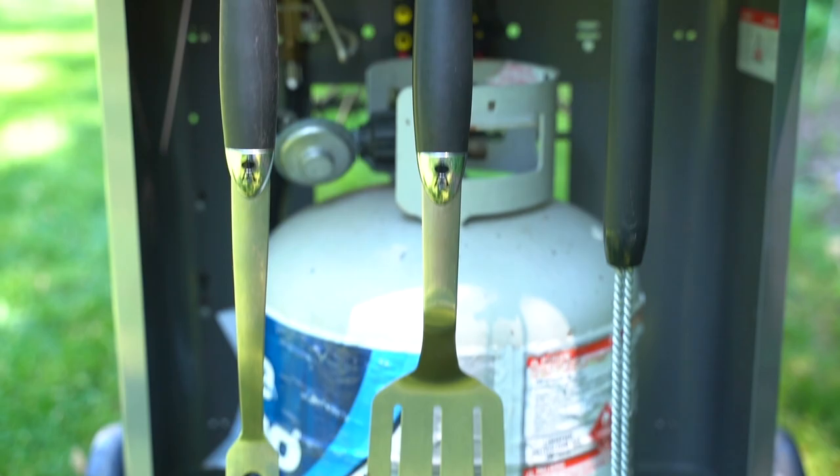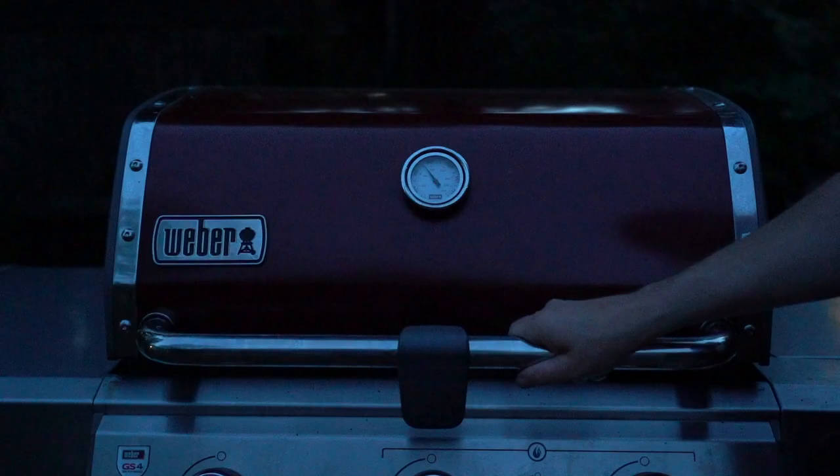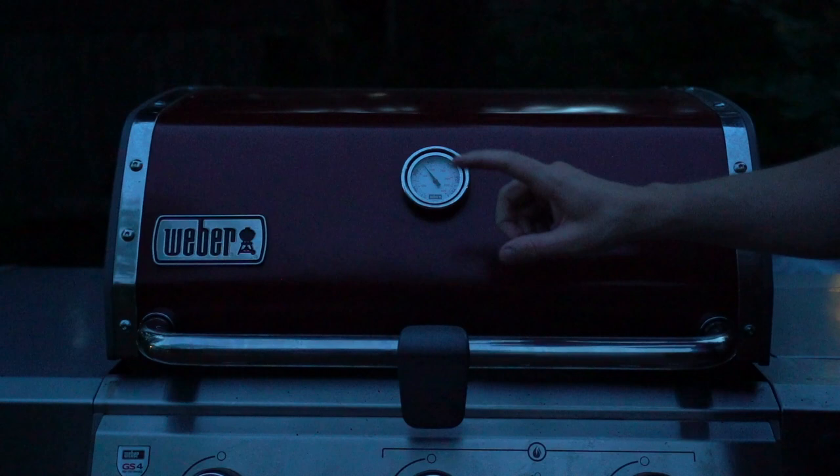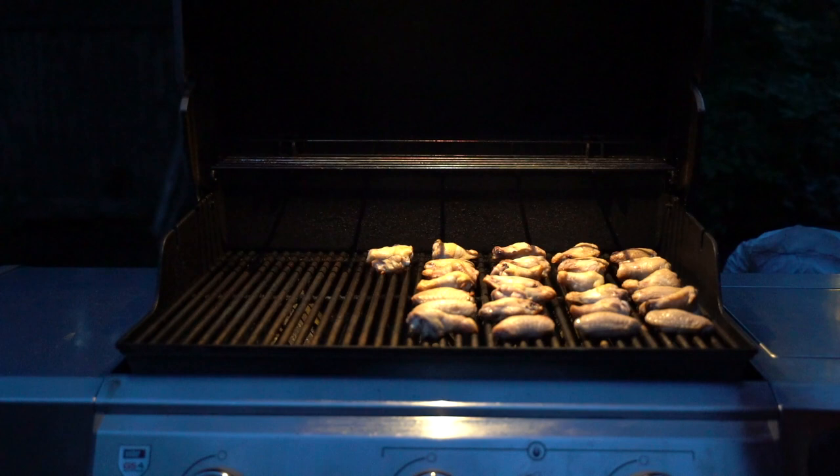With all the burners on, this grill easily hits 600 degrees. I'm actually a little nervous to take it any hotter because it hasn't been cleaned in a while and I don't want to start a grease fire. This grill is a special edition in that special red color with the upgraded grates. What's really cool is this light turns on when you open the lid, illuminating all your food on the grill — perfect for nighttime grilling. Close the lid and the light goes off automatically.